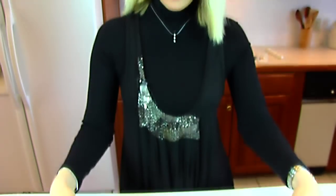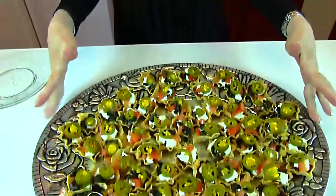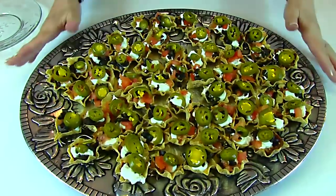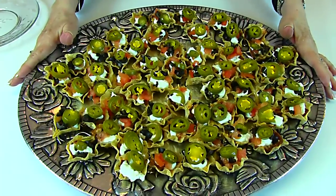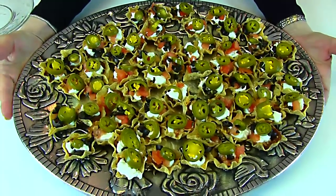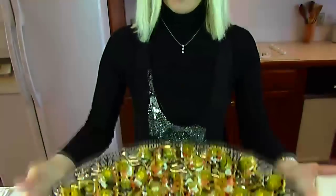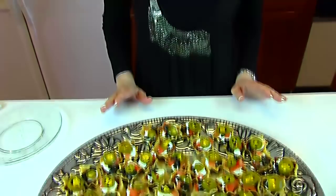Our nacho cups are finished and this is what they look like — there are 59 of them here. You can play with the recipe until you get as many as you feel like you're going to need. But you can see that the 59 take a pretty large platter, and that's what it's going to need if you put them all on one platter. You can't stack them, so you have to have arrangements for putting them on something.